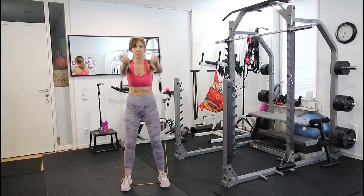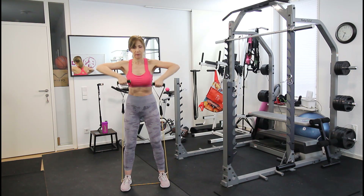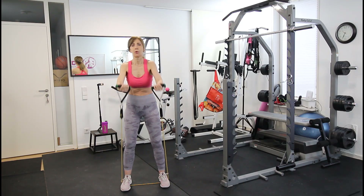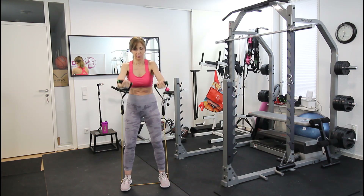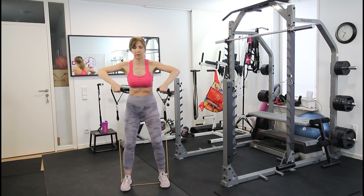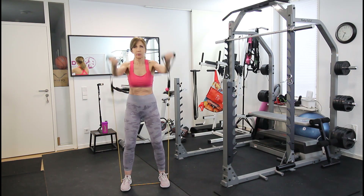For our next exercise, we do a combo of front raise with straight arms, moving on to an upright row. Go slow — controlled movement. Keep your back straight, knees slightly bent for better balance, chest out, and shoulder blades pulled back. We'll do around 15 reps here.